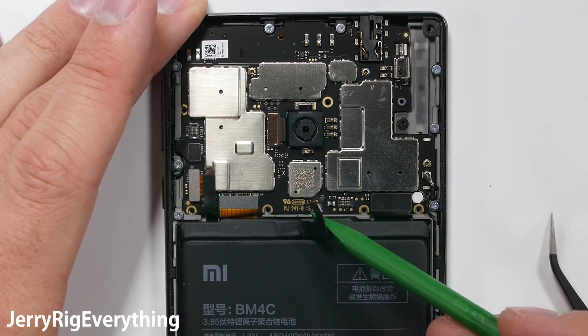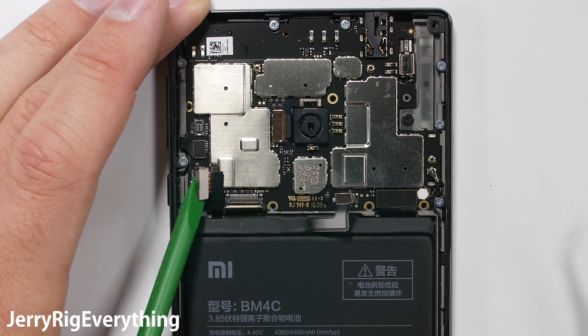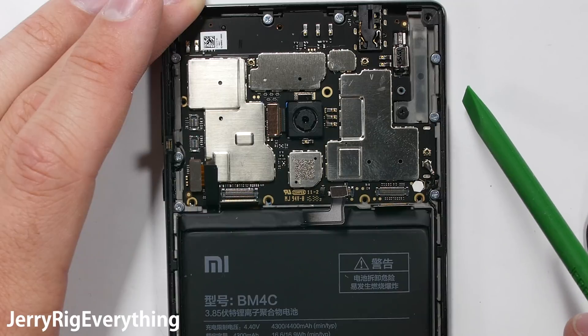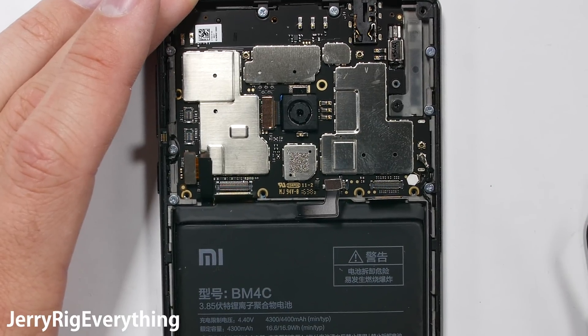It is important to disconnect the battery first. Then we have the screen ribbon on the left, and the front camera, and the power button ribbons, and the extension ribbon for the charging port, all unsnapping like little Legos. This clear plastic is actually the earpiece right here along the edge, and I'll get to that in just a second.